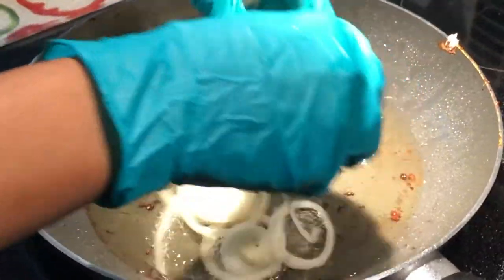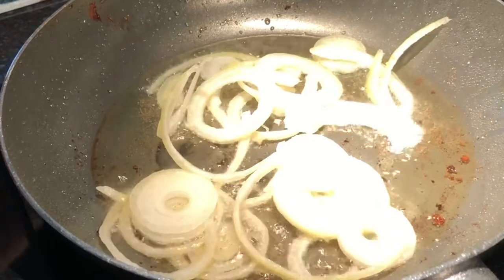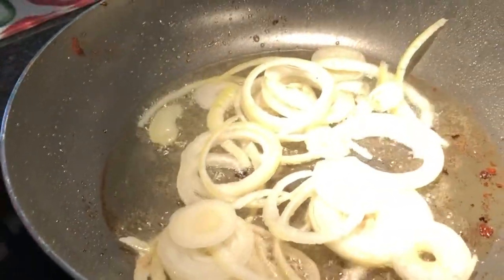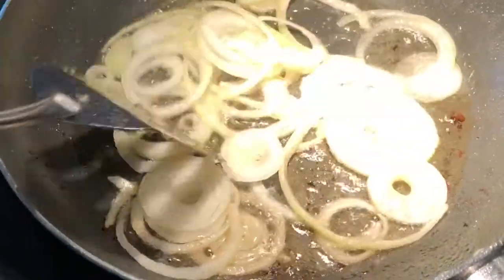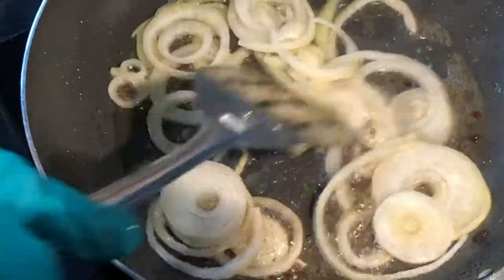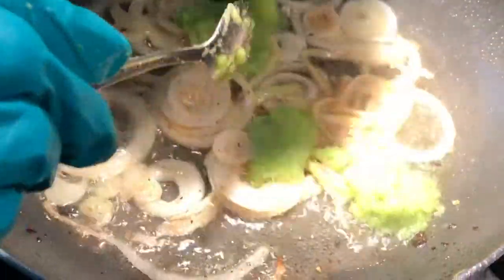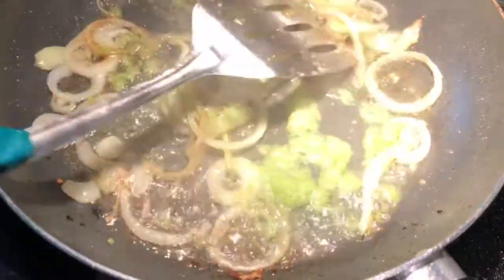I'm going to be using the same oil that I fried the fish with to fry the rest of the fresh ingredients — if you're vegan, you can just start anew. First I'm going in with the onions, I'm going to let it fry for about two minutes, and then I'm going to go in with the paste that I made, followed by the aubergine that I chopped up.